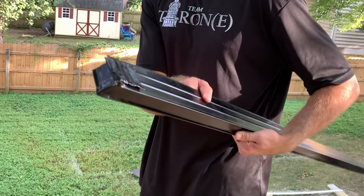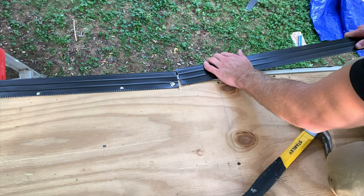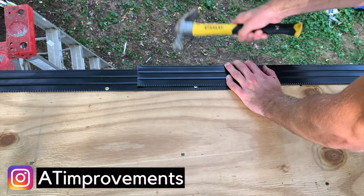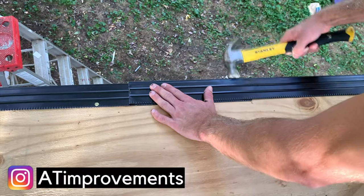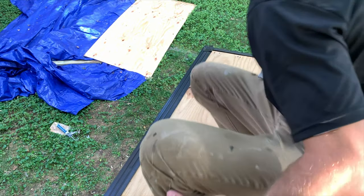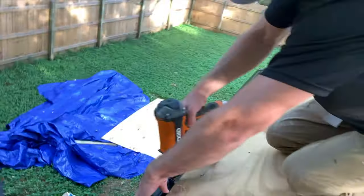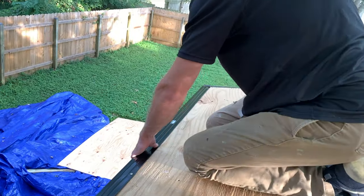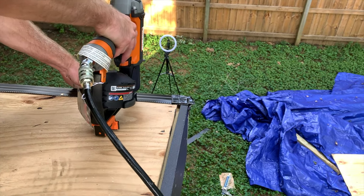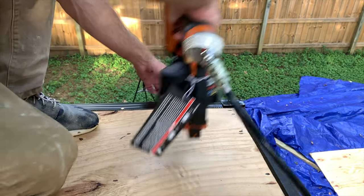I needed two pieces of drip edge to span the total distance, so I created that bent corner piece on the other side as well. Overlap the second piece of drip edge with the first by a minimum of six inches — you can get them to nest together by tapping with a hammer. Once everything was good with the six inch overlap, I nailed everything in place every 12 inches on center, and installed a nail to keep the bent portion locked in place.